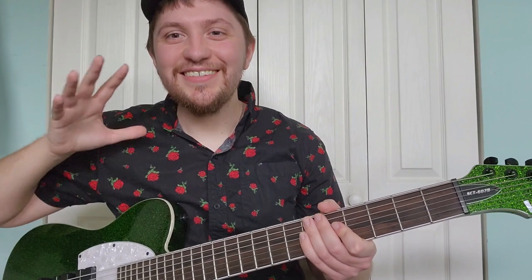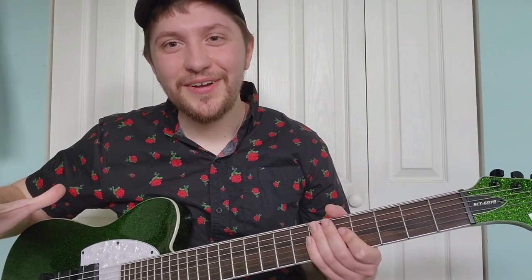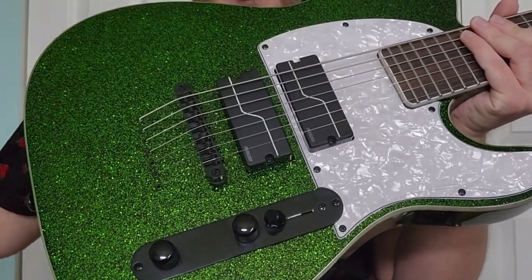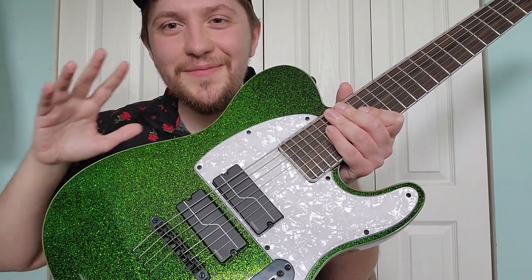Now this neck is thick and chunky — I personally love it, but if you're accustomed to playing seven strings by brands such as Ibanez, it's not really going to be your cup of tea, unfortunately. As for the body, this perloid pickguard and this tele-style control layout looks incredibly classy, and I love it.